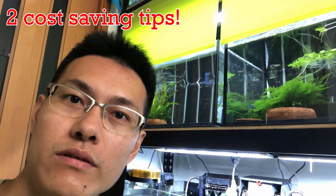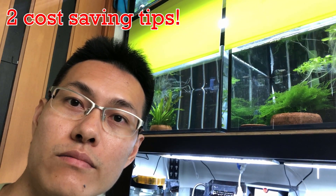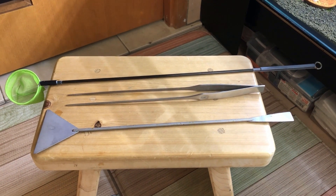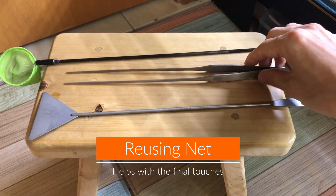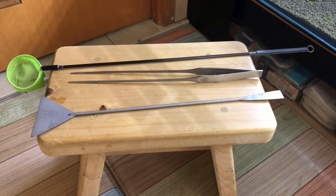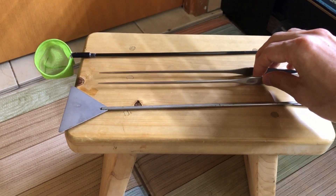Hey guys, welcome back to my channel. Today I want to talk to you about two of my tips on reusing some of these products that we often use, such as a net or ceramic rings, and what they can be reused as. Over here we can see a custom-made net, a tweezer, and a soil leveler — these are some of the tools we often use during our process of keeping shrimp.